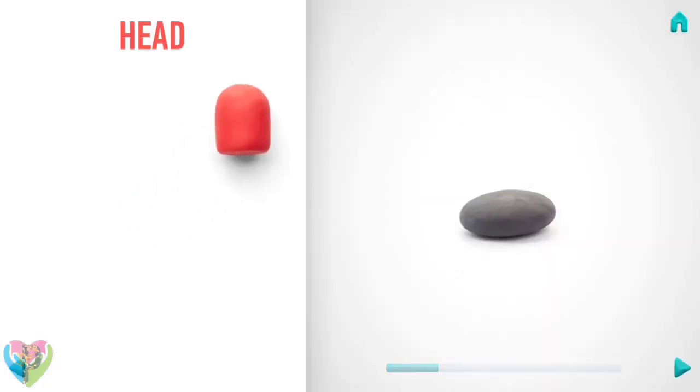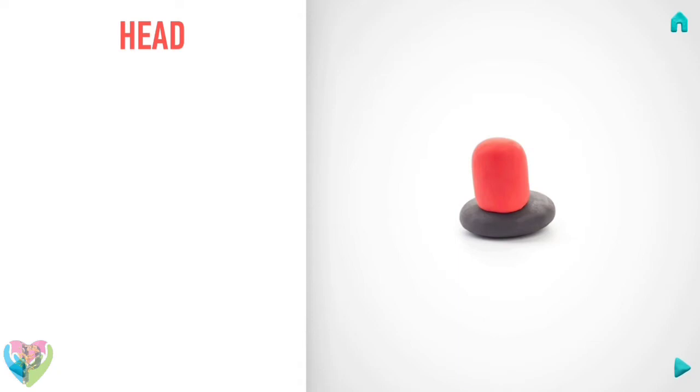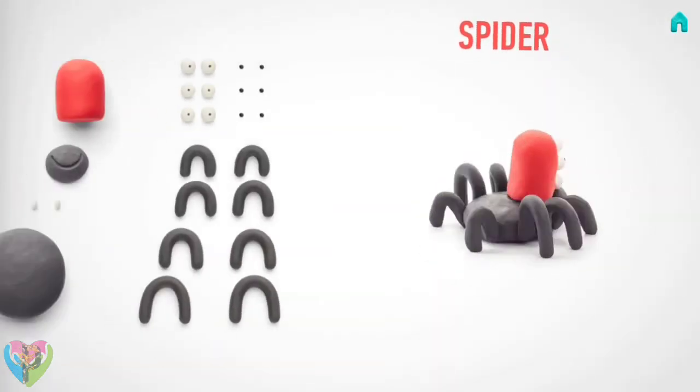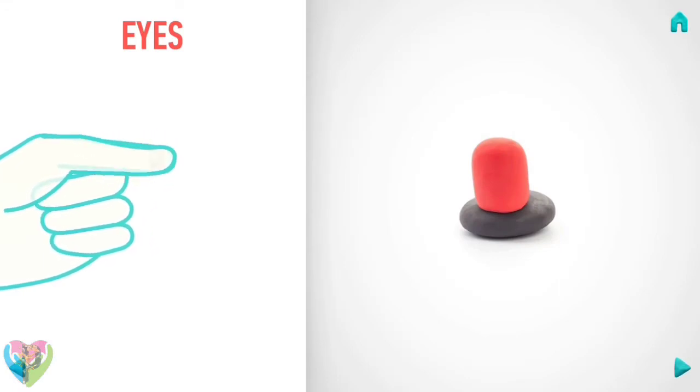Awesome job, the head is done! Let's make eyes. Take a piece of white clay and roll six little balls.